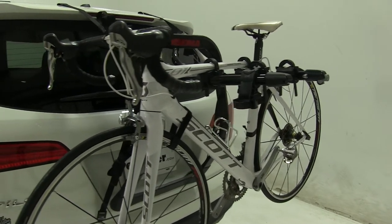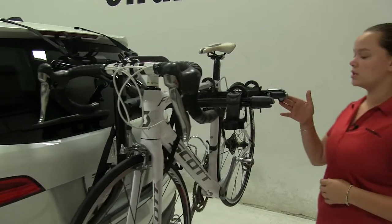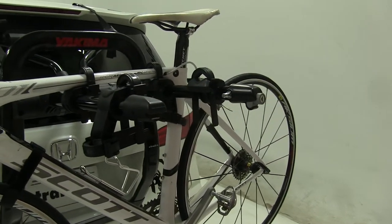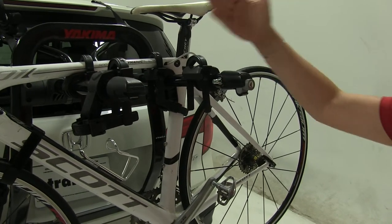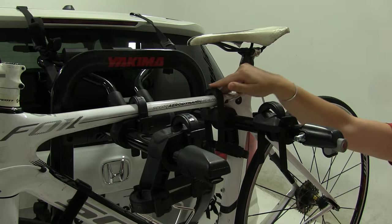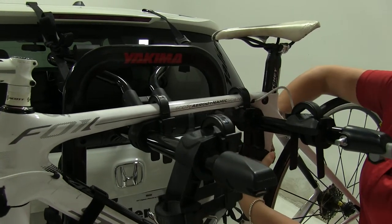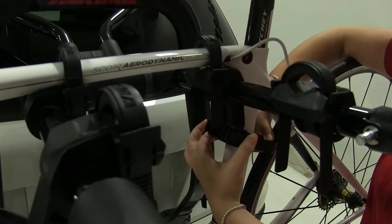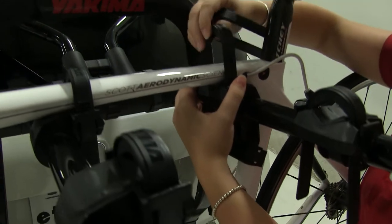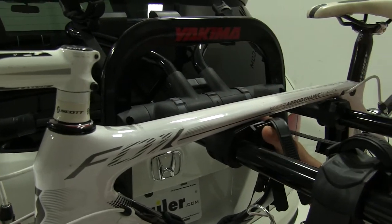We already have our bike secured down here. We're first going to show you how we secure it in place. On the end here, we do have a cable lock. This can be used to lock your bikes onto your rack. It is going to lock this last bike, which will prevent anyone from being able to remove the first or the last bike. To remove our bikes and to secure them, we're going to push on our tabs and pull out our zip strips. They usually push into place and they've got cushioning to prevent any scratches or abrasions from our straps onto our bike.